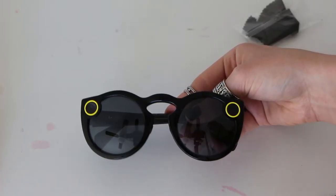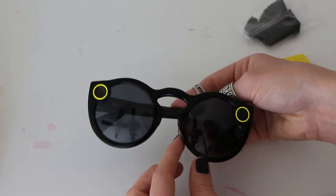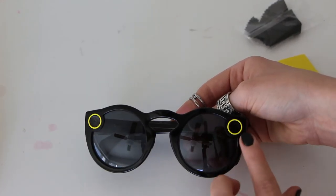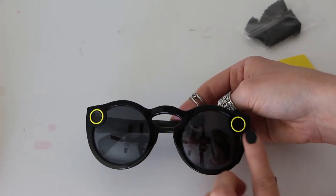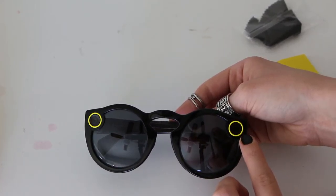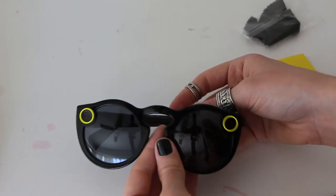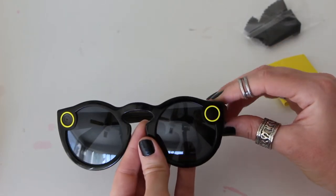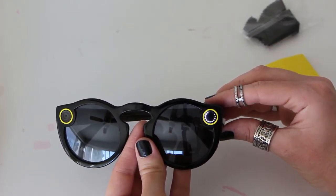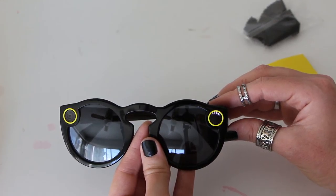I just wanted to give you guys a closer look at the actual glasses. I got the all-black pair — I know there are a few different colors out there, but these are completely black with two little yellow rings. The right side is the lens, and the left side is just an indicator of whether you are charging or recording. When you hit the record button, a little light comes on, and you can actually see this light from the inside while you're wearing the glasses.